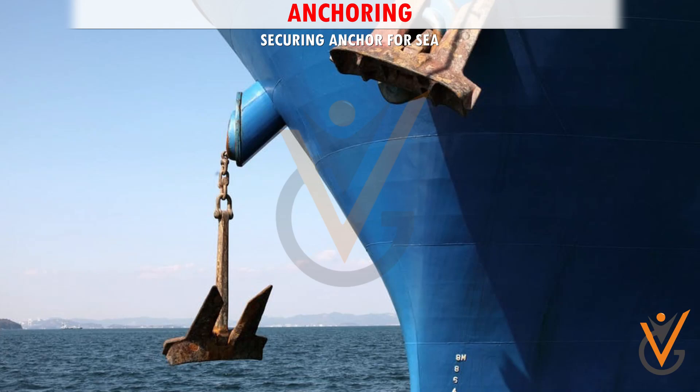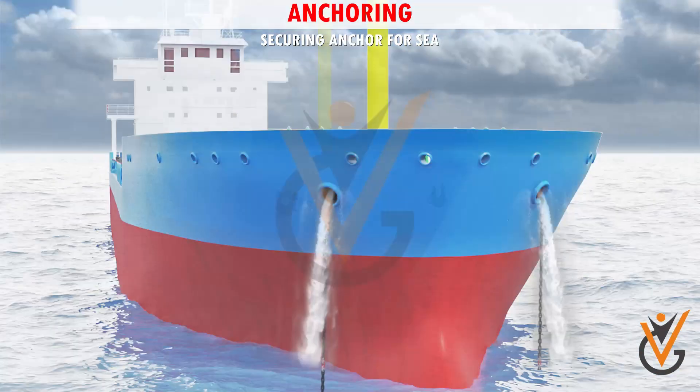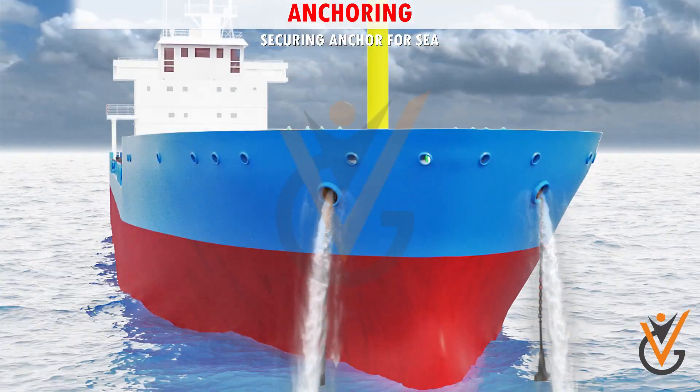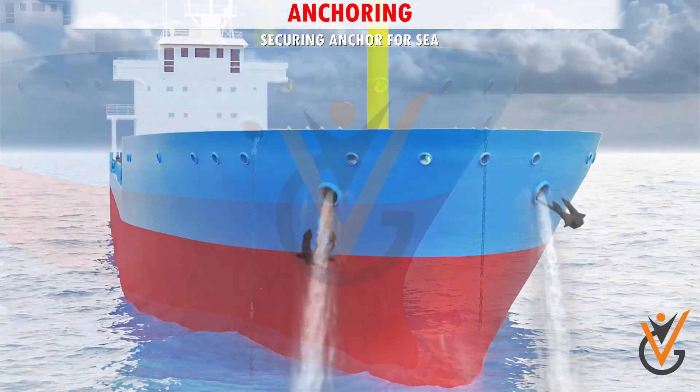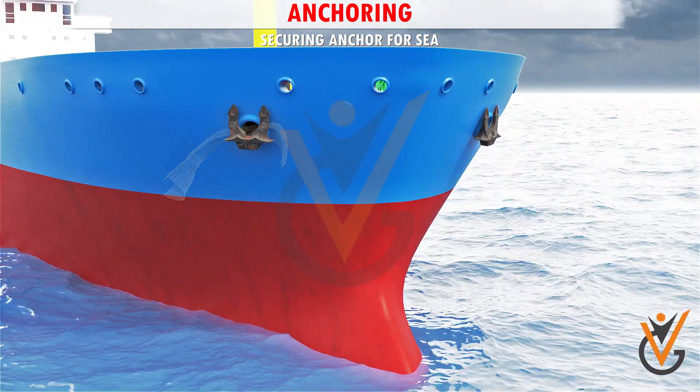Securing anchor for sea: Bring the anchor home. Wash thoroughly the cable and anchor. Remove loose wires or nets from the cable, if any.